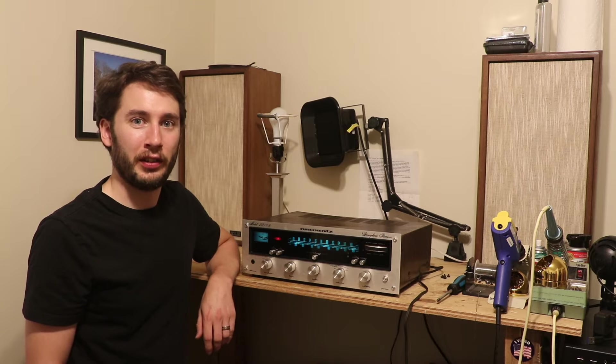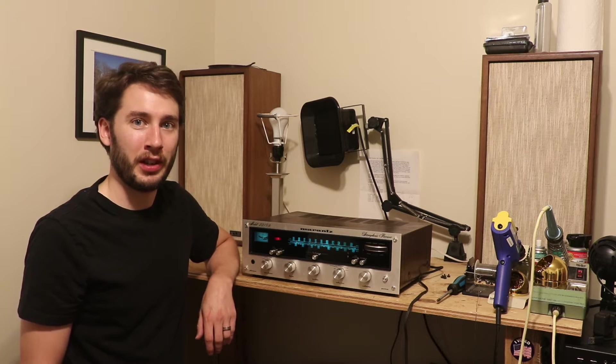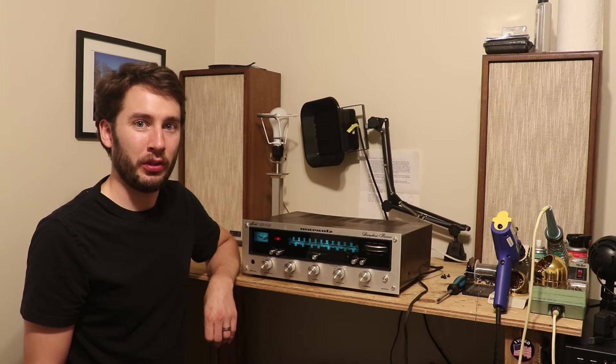As we all know, the prices of these things have been creeping up quite a bit over the past 10 years, especially in the last year. But the other thing that's gone up on these receivers is age, and sometimes age can warrant a nice restoration for one of these receivers.